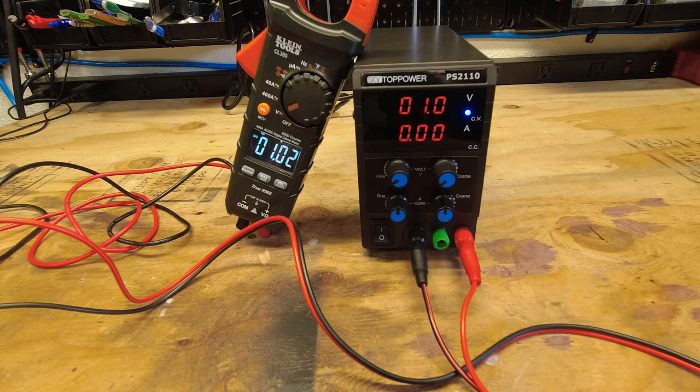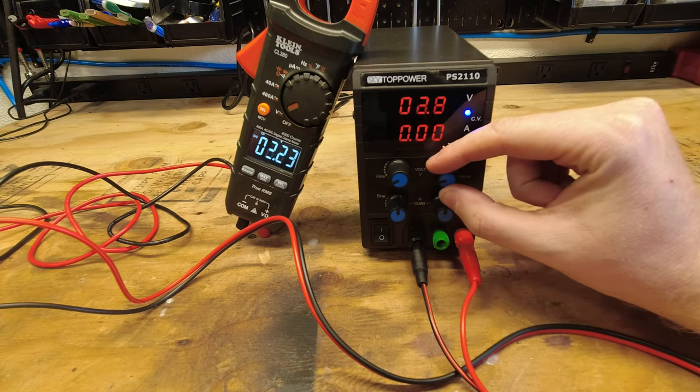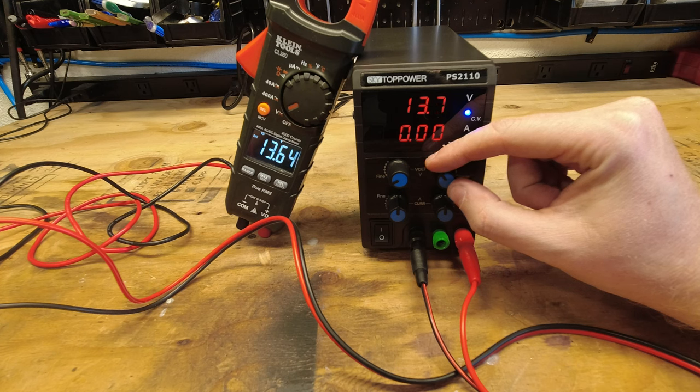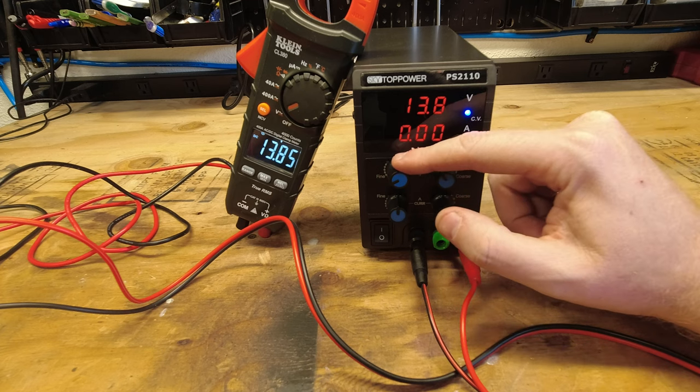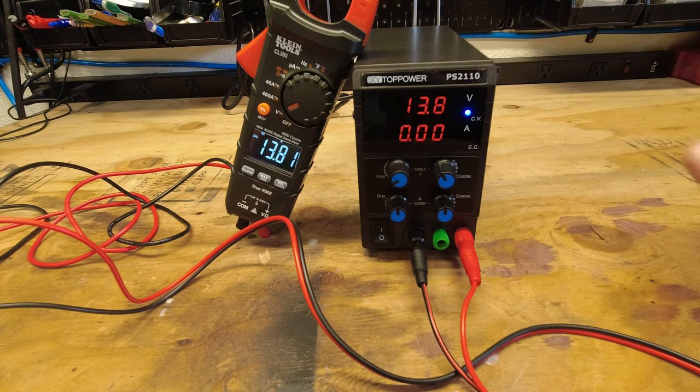Let's go ahead and preset this thing for 13.8 volts, and then we're going to connect this up to some radios and do a little bit of testing to see how the amperage does.